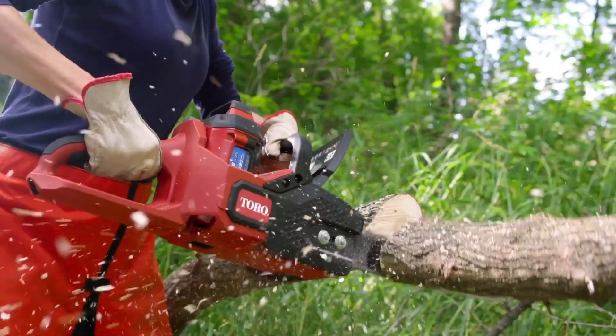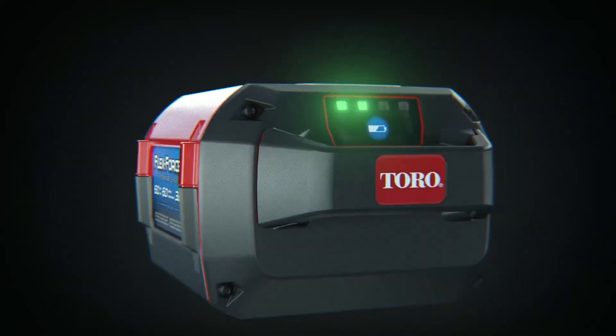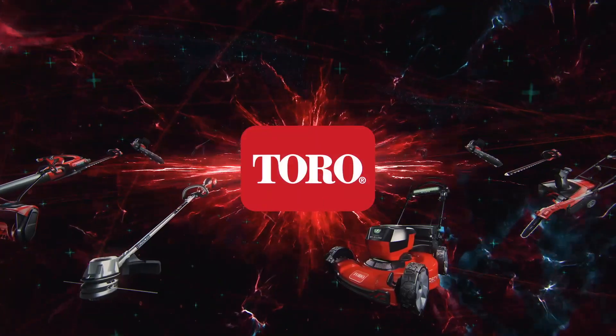You've got the system that lets you finish everything without sacrificing anything. The Toro 60 Volt FlexForce Power System. You've got power without compromise.